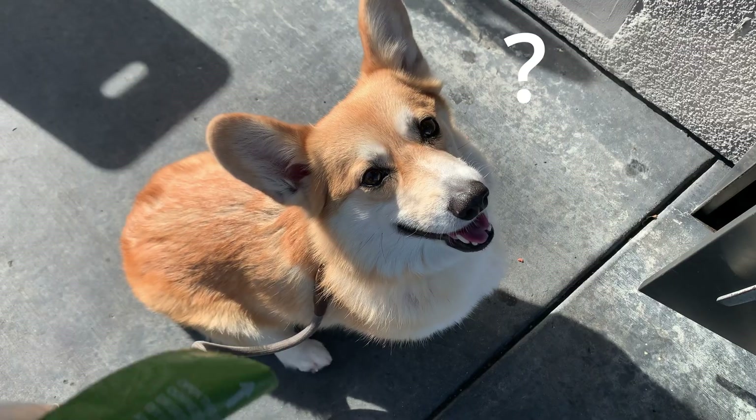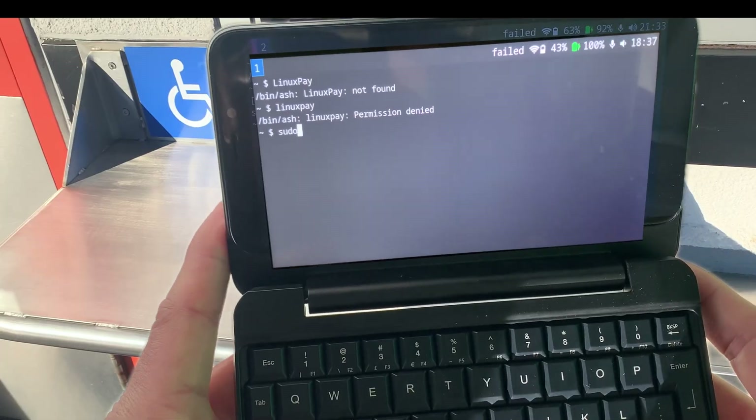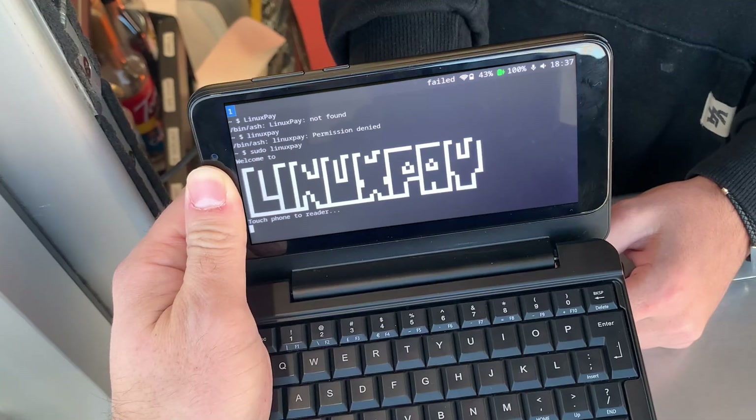What's going on? This always works. Think. Think. What's missing? I know. Sudo. Make me a sandwich. What the heck?